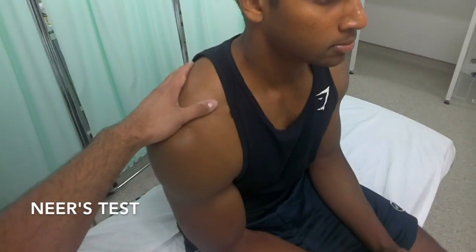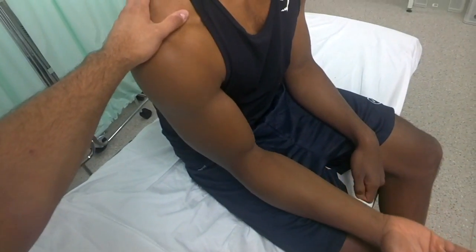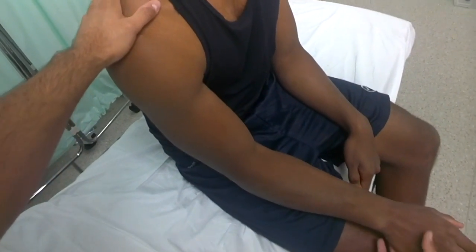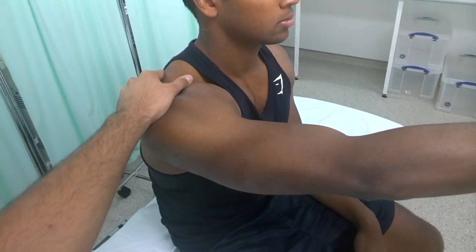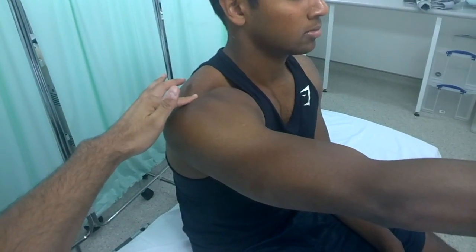Have the patient sitting comfortably, support the scapula from behind, and have the patient in pronation and internal rotation of the humerus. Then, whilst supporting the elbow, bring them into forward flexion. A positive Neer's test means the patient will experience some pain underneath the acromion process.